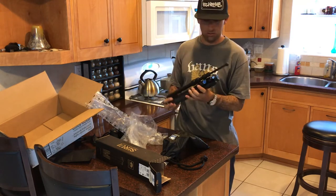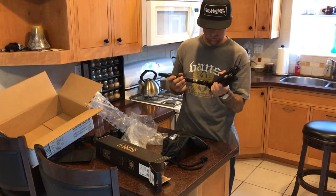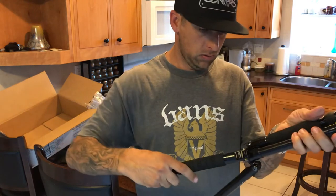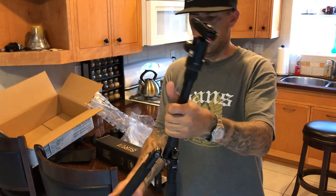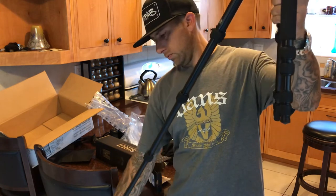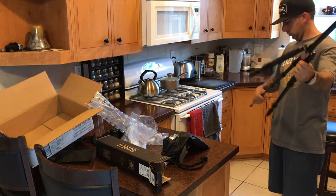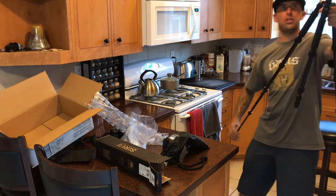The first appearance is that the tripod looks pretty well made. It has some little locking mechanisms here for the legs. And then I saw that you just unscrew these locks here. Those look pretty small, so I really like that.